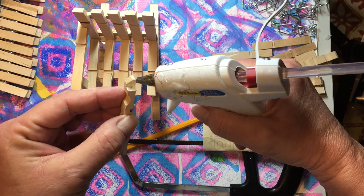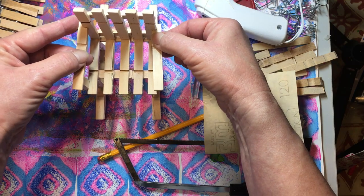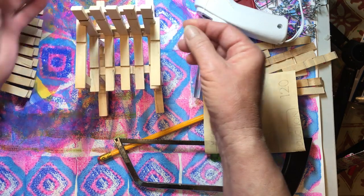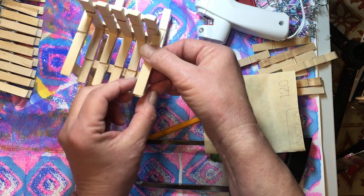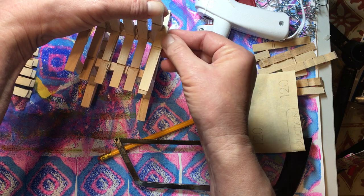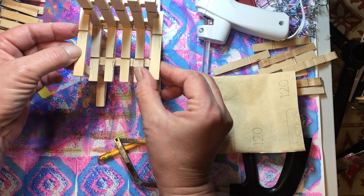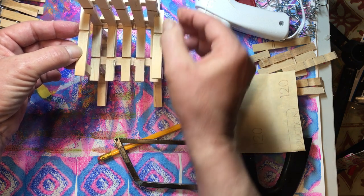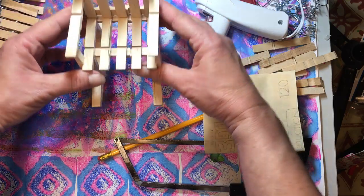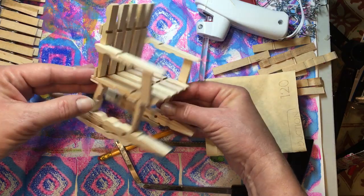So again we're going to put it here and here, and then with this one we need to try and make sure that we get about the same height as the other side. And there we go — look, there we are! We have a rocking chair.